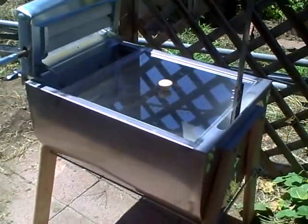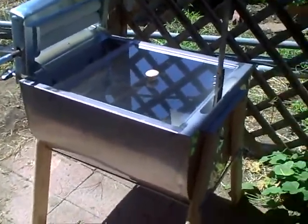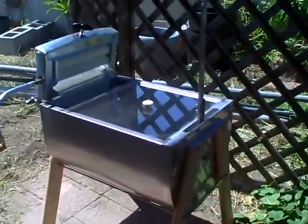Hey everybody, I want to share with you my new Lehman's clothes washer — it runs on no electricity. It's an old-fashioned looking clothes washer machine. How it works: you have this hand crank right here. I'm going to take the lid off — it comes with a plexiglass lid so the water doesn't splash everywhere. Inside you can see an agitator, so when you move the handle back and forth the agitator swishes the clothes back and forth. Down inside it has a drain, and over here it has the hand crank.